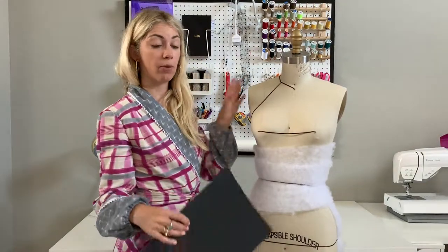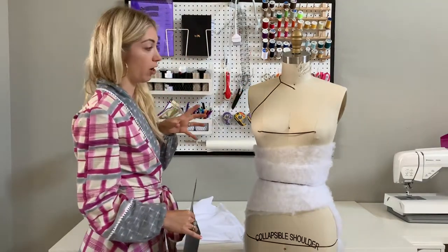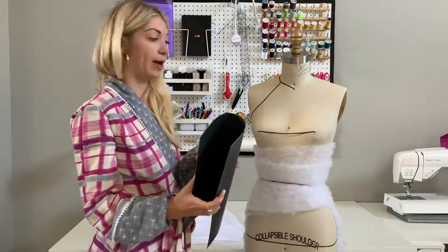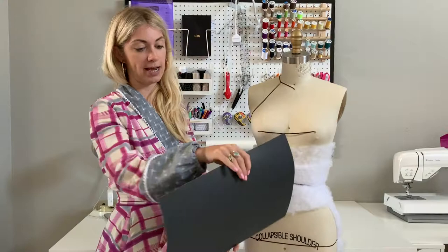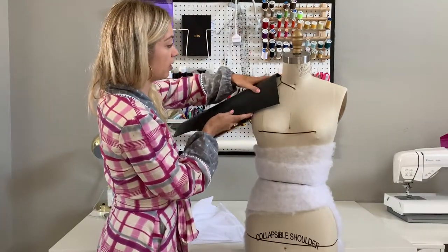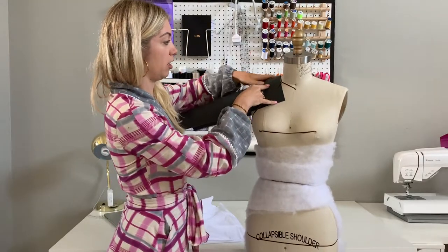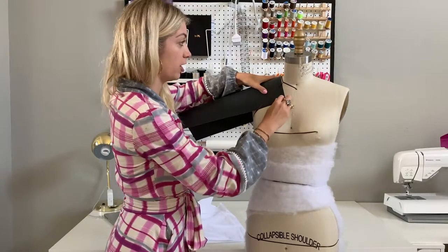In order to drape the raglan sleeve, what we want to do is use a piece of cardstock to build out the shape of the arm and then drape on top of it. If you happen to have a sleeve attachment for your mannequin you can use that as well. I actually find this to be a very easy way to drape a raglan or a kimono sleeve. I have a piece here that's maybe about 10 inches by 14. I'm going to pin it on top and then unpin the ribbon so that the ribbon is on top of the cardstock, and then I'll pin the cardstock to my mannequin.